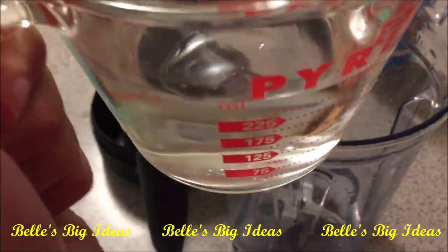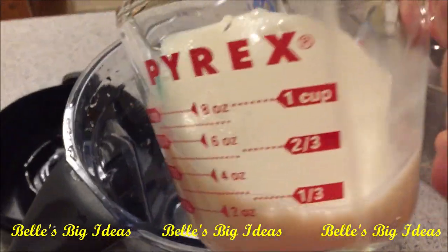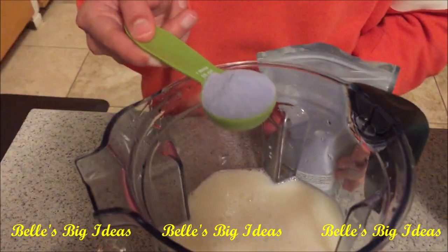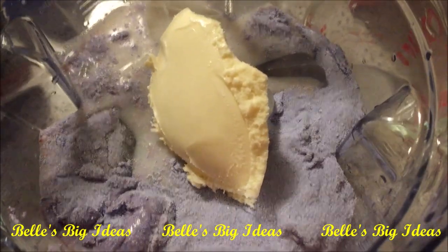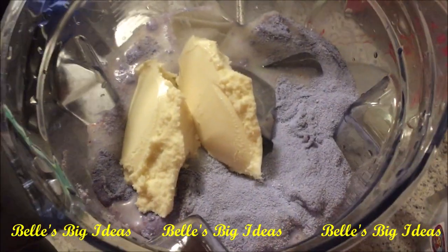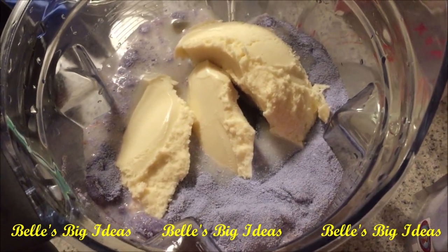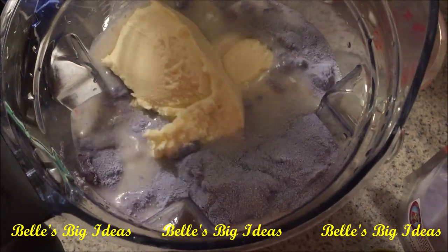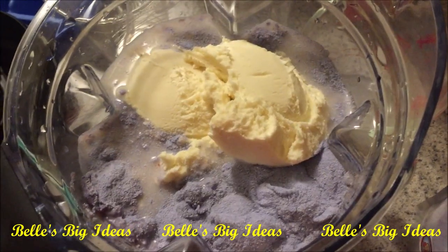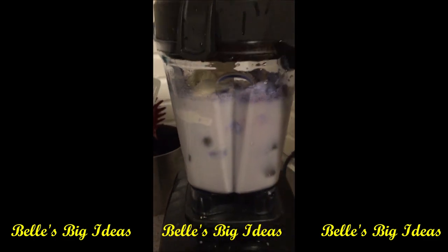I'm making this bubble tea for four servings, so I'm adding two cups of water and two cups of milk, then adding eight tablespoons of the powder. Now there's ice in it, and I'm also adding vanilla ice cream to make it more creamy. Now everything is all ready and all the ingredients are inside the blender, ready to be mixed.